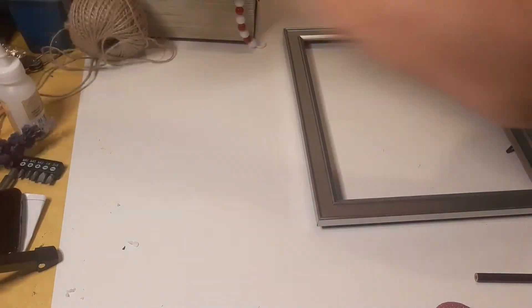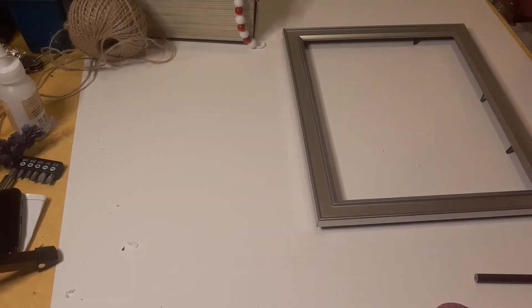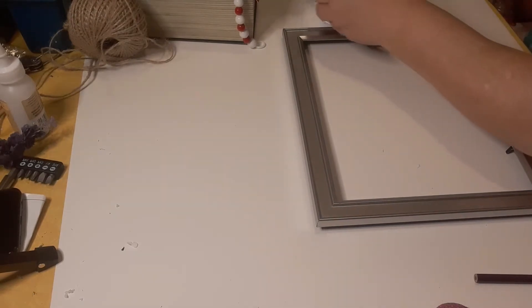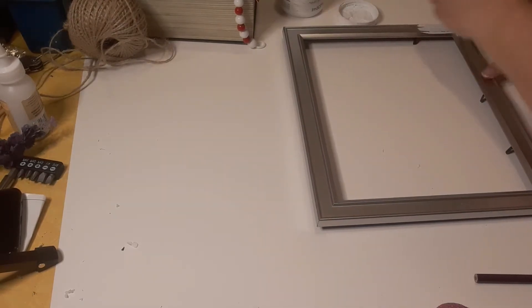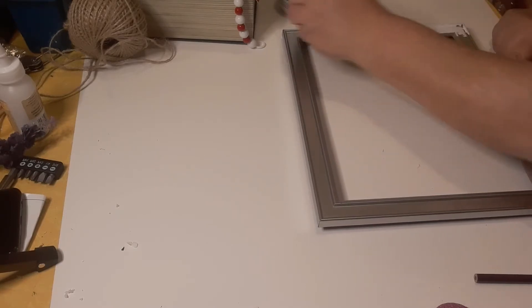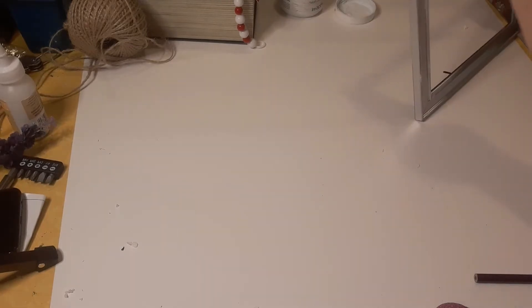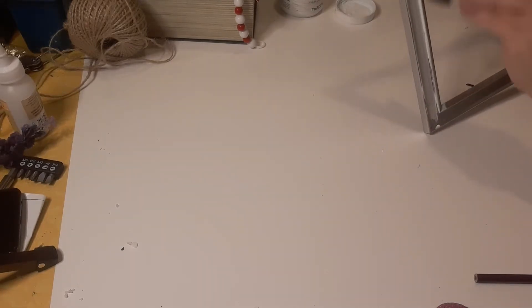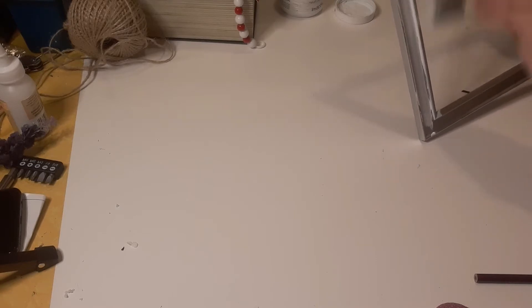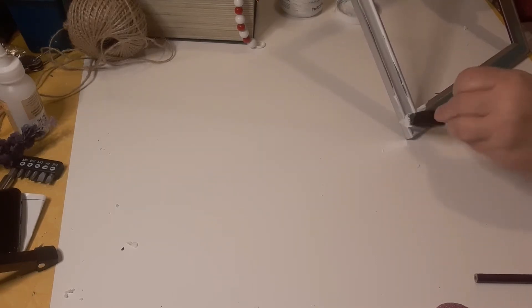I decided to go with white Waverly chalk paint and I'm just going to get that on there. If it bleeds through a little bit, looks a little rough, that is perfectly fine for what I'm doing. I want it to kind of have a bit of a distressed look. If I don't get into all the nooks and crannies, it doesn't matter because I'm not looking for complete coverage.